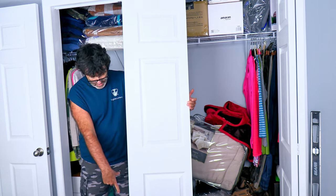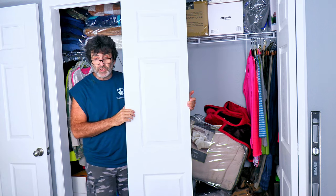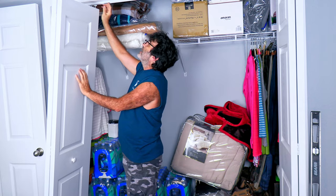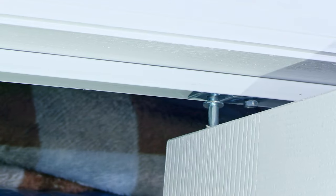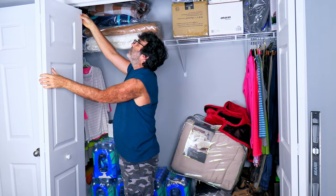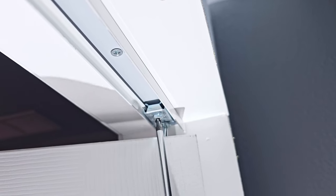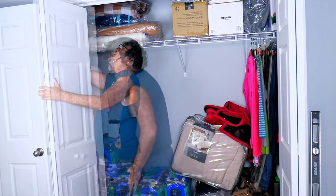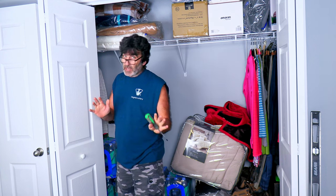We're ready to hang the door. First, get the bottom pivot into the bracket at the bottom, fold the door in half at an angle, and have a screwdriver handy. Bring your sliding thing in and line up the top pivot with it, then bring the door up. Lock the screw and see where you're at. In case the door is too close to the wall, open it slowly to make sure you don't gouge the wall.